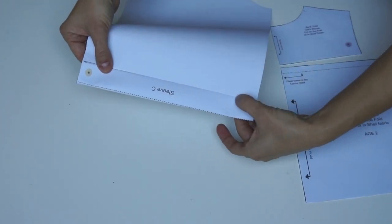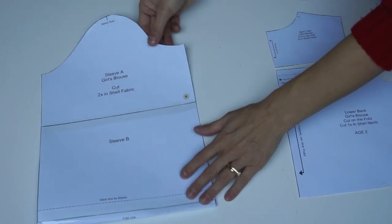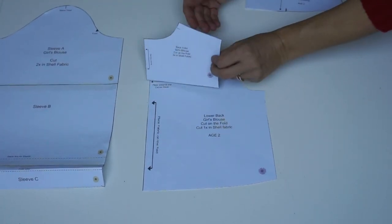You also need to make sure that when you're cutting out, you're marking the sleeve head and the front of the sleeve. Now we're going to have a quick look at the back, which is cut on the fold.